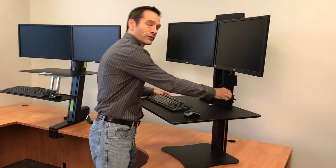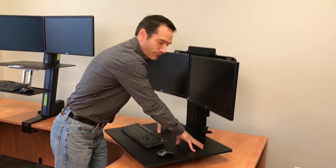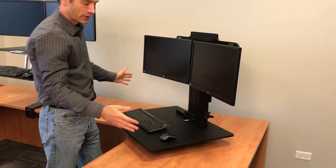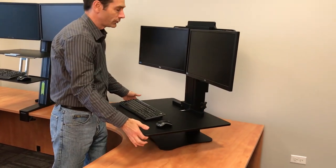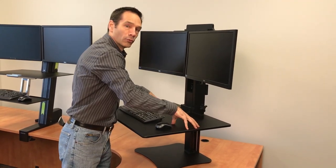First, the Victor. With the Victor you turn a knob, it loosens the desk, you push it down, and then if you let go it comes back up until you get it to the height you like, turn the knob, it stays in place, no more movement.